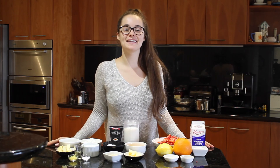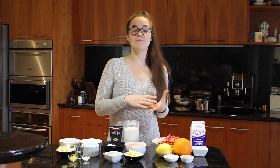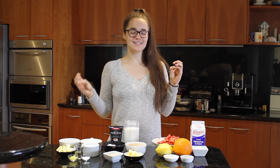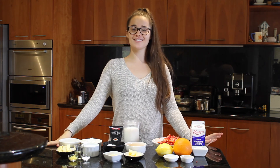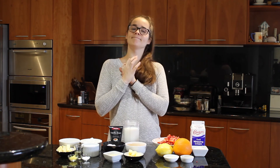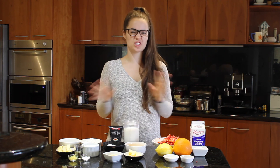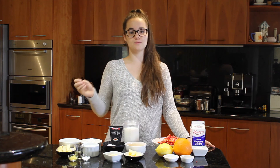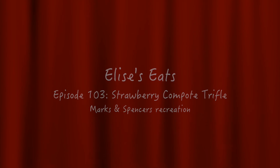Hi guys, welcome to another episode of Elisa's Eats. Today I'm going to be recreating a Marks and Spencer's strawberry trifle. This is a kind of copycat recipe. I'm also making this because it is Flavia's favorite thing in the world and it's her birthday, so I thought let's make something special for my wife. I'll show you how to do it all from scratch, but I will also tell you the measurements if you just want to use store-bought stuff if you're in a hurry.